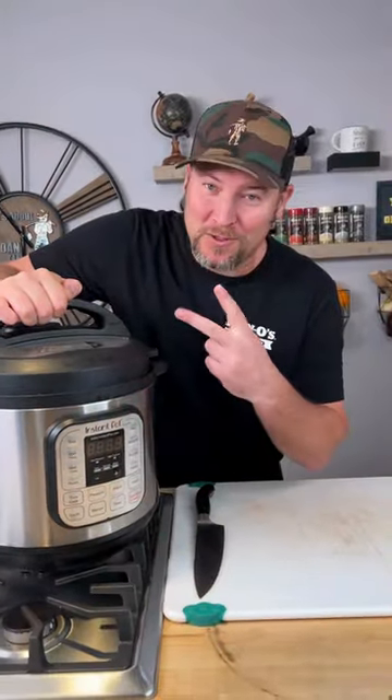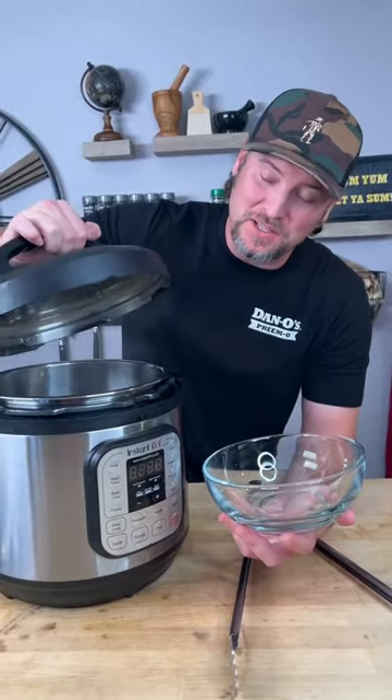Now we instant pot, high pressure, two hours. It's been two hours — look at how tender that is, just falling apart.